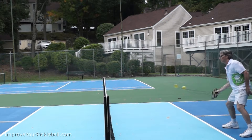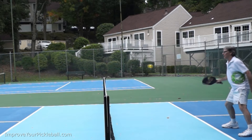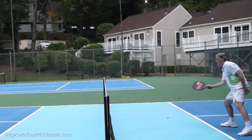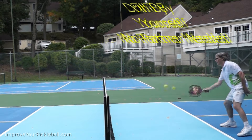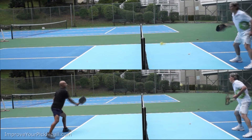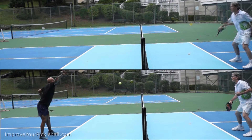Exponentially cut your reaction time with the Slam Master Pro Pickleball Practice Training Drill Paddle. The best thing about the Slam Master Pro is you can drill by yourself when a partner is not around. Let's compare how fast you need to be ready for your next shot with the Slam Master Pro compared to drilling with a partner.